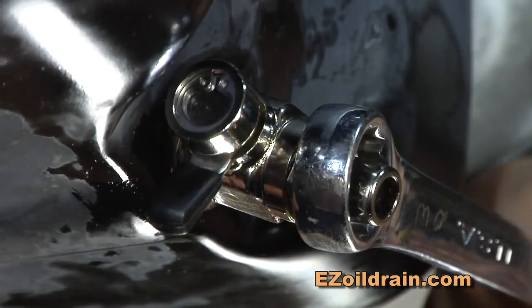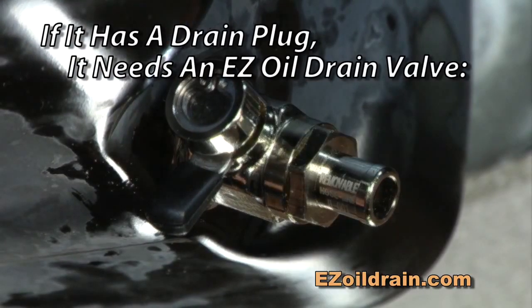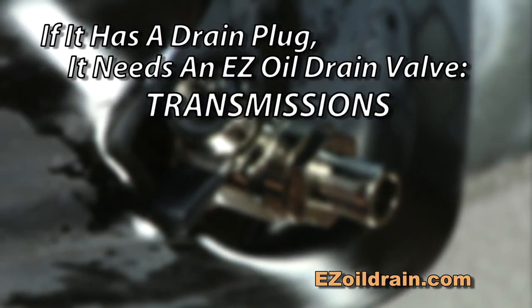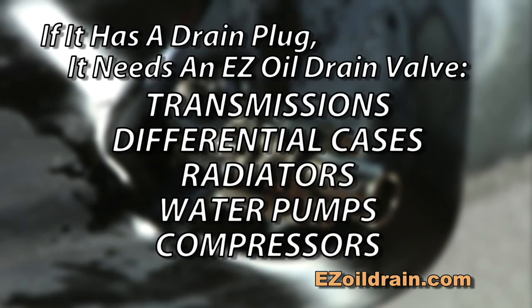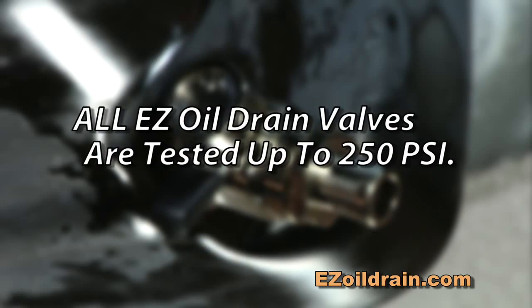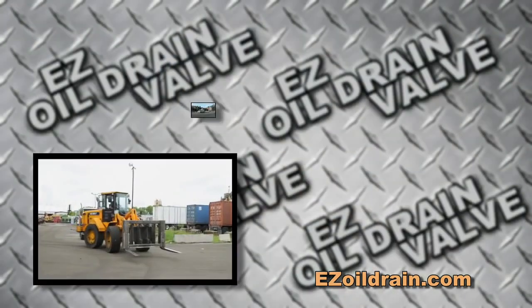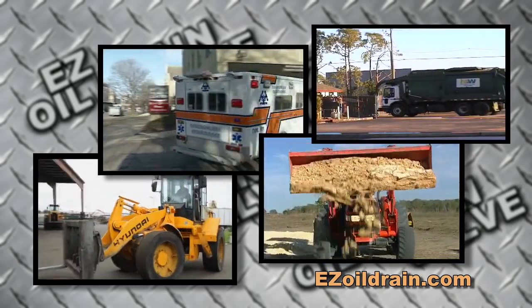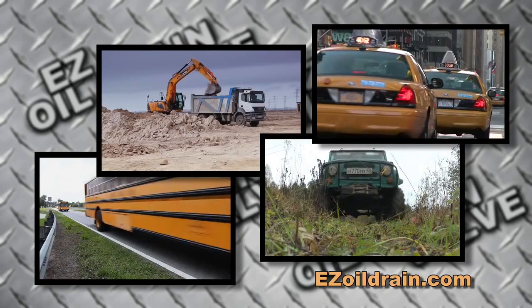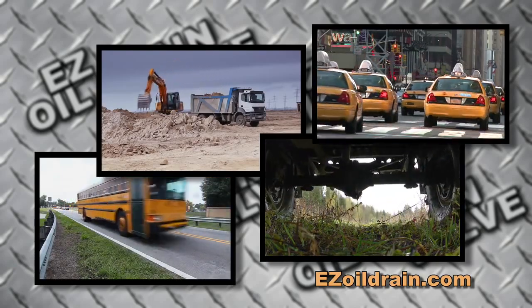A wide variety of components and equipment that use drain plugs can benefit from installing an EZ Oil Drain Valve, such as transmissions, differential cases, radiators, water pumps, compressors, and more. All EZ Oil Drain Valves are rated and tested up to 250 PSI. With over 30 different valve sizes and more to come, vehicles all the way from passenger cars to large industrial machinery, and almost everything in between, can be fitted with an EZ Oil Drain Valve.